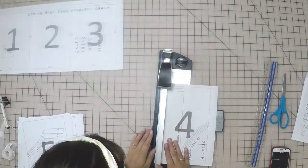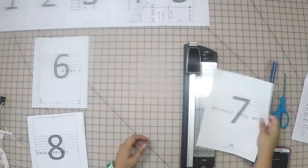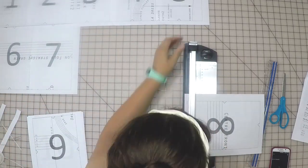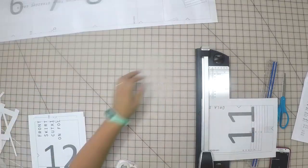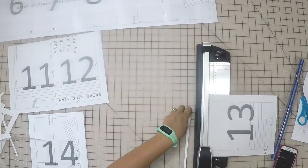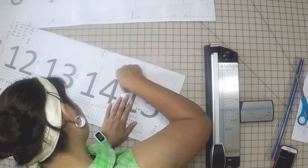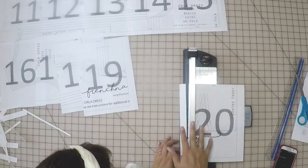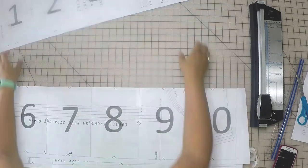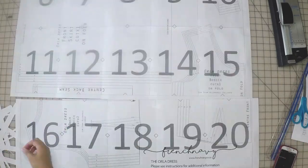Once I've got one row, I'm going to start the second row instead of taping them individually to each other. For the next row, I'm going to cut the left edge of pieces seven, eight, nine, and ten, but I'm also going to cut the top edge of the entire row. Once I've got that row taped together, I can quickly line it up with the first row. Once I have all four rows of the pattern pieces put together, I'm going to tape the rows together — this way I'm not dealing with such a large, unwieldy pattern all at once.